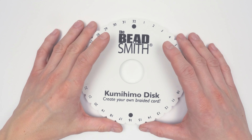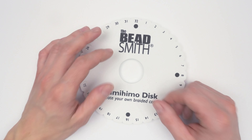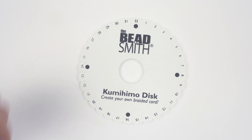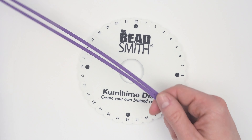To demonstrate, I'm going to set up my kumihimo disc for the regular round kumihimo braid. So, 4 strands — we fold each in half, then place it into our disc.